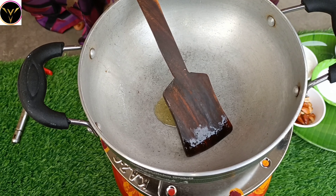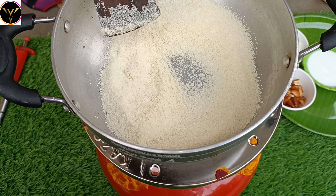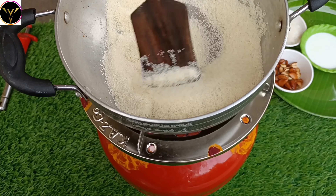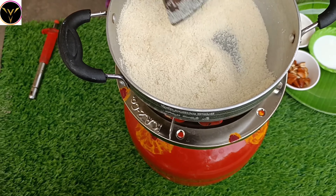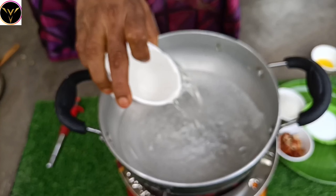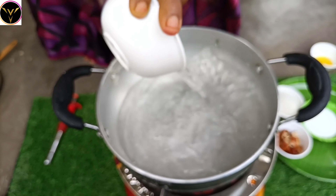Add suji — rava, also called Bombay rava — and fry it until it also turns a light brownish color. Mix it well in the pan.